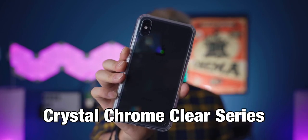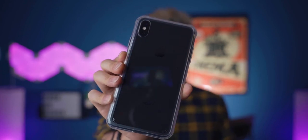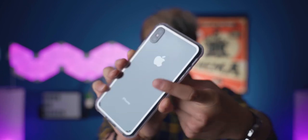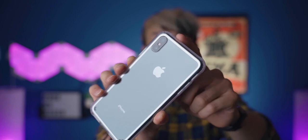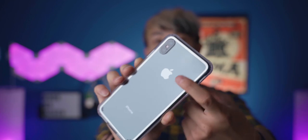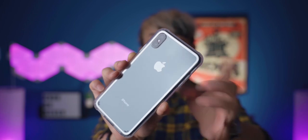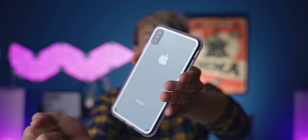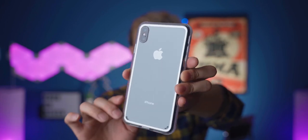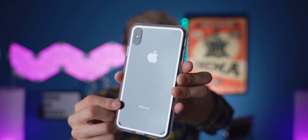This is the Crystal Chrome Clear Series case from VRS Design. You can see that this is a clear case that can showcase the color of your phone. The back is made out of hard plastic instead of the rubber material you usually see on a clear case, which makes it even nicer. It avoids having those bubble or halo ring effect on the back of your phone because it's a glass back phone usually nowadays. So this really avoids that, and it should be pretty good when it comes to not getting stained.